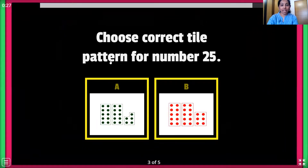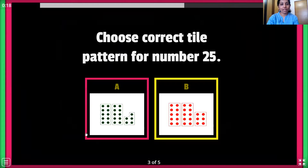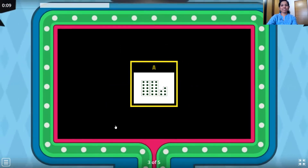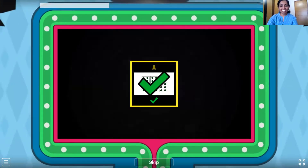The third one: choose the correct tile pattern for number 25. So how do we write 25? 2 tens, 5 ones. So 2 ten number tiles and 1 five number tile. This is 2 tens — and the next tile: 1, 2, 3, 4, 5. So 2 tens and 1 five number tile — they make number 25. That's right children. Wonderful.